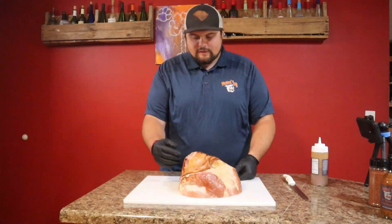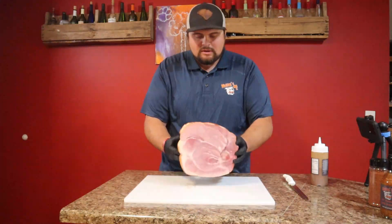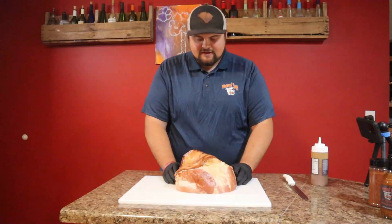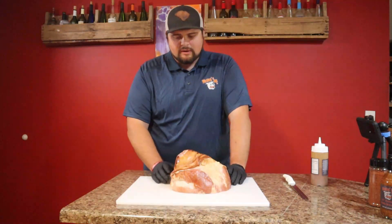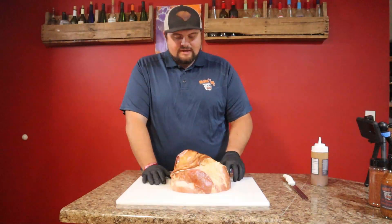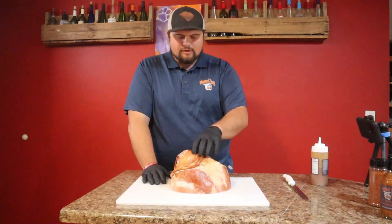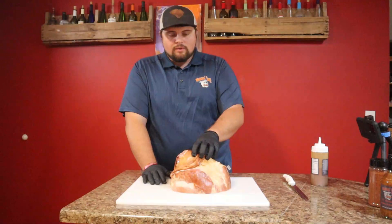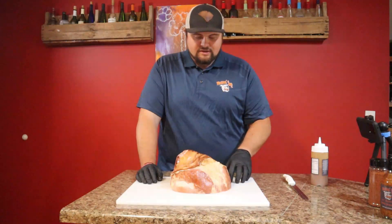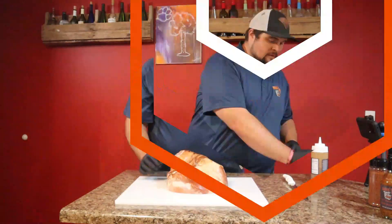I went out to my local grocery store and picked up this beautiful eight pound ham. What we're gonna do is dress this thing up a little bit, put our own flare on it. This is what I do almost every Thanksgiving — everybody loves it. We're gonna pack some extra smoke in this thing. Most of them you get are already pre-smoked, basically you just gotta stick it in the oven and warm it up, but who wants that? We want to add some extra punch, some extra flavor, get everybody talking at the dinner table.